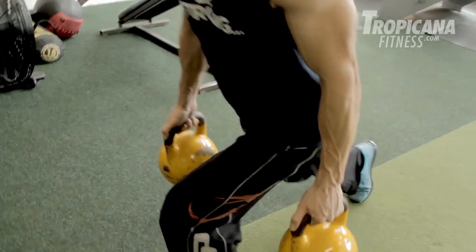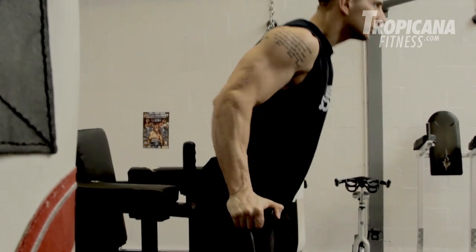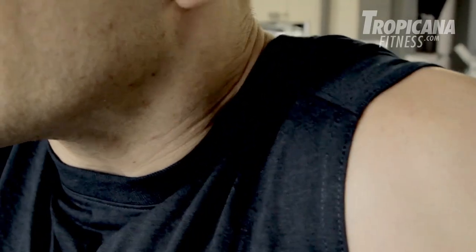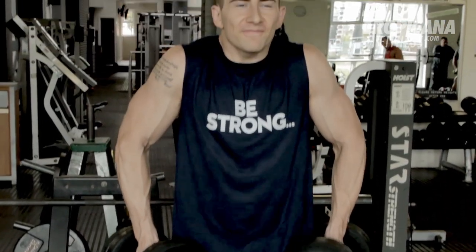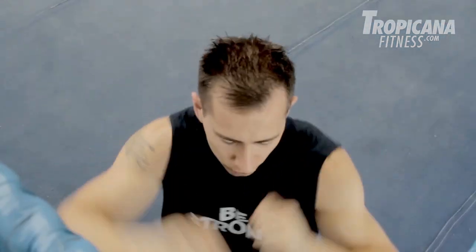Exercise six is dumbbell walking lunges — a fantastic exercise for hitting every muscle group in the legs. Exercise seven is body weight dips, a fantastic exercise for targeting the triceps, also bringing in a little play from the shoulders and the chest. Exercise eight is dumbbell shrugs — a fantastic exercise for thickening up the traps. And last but not least, exercise number nine is standard crunches — a great way to work the core at the end of a big workout.